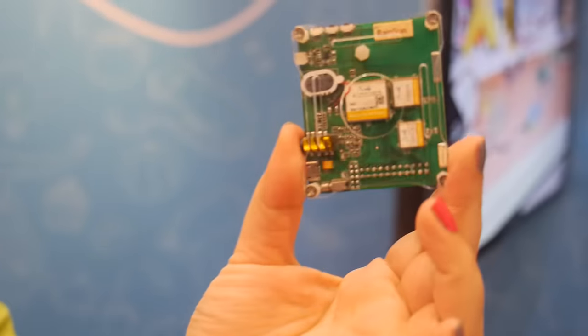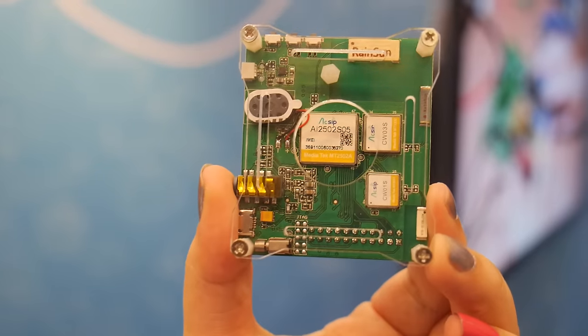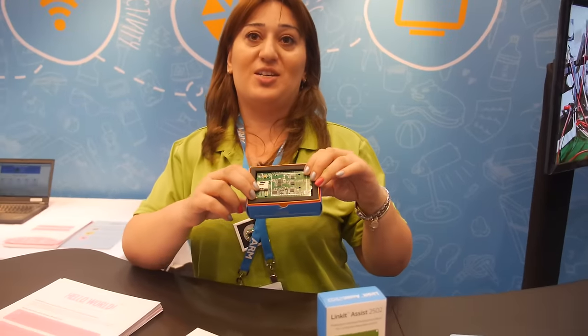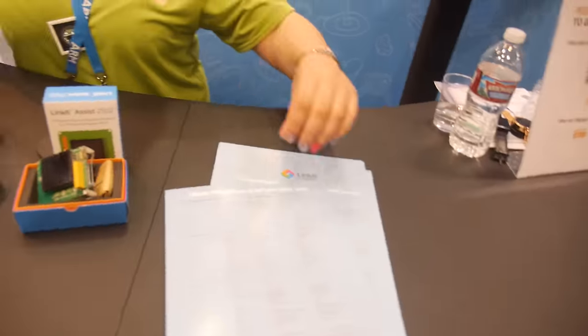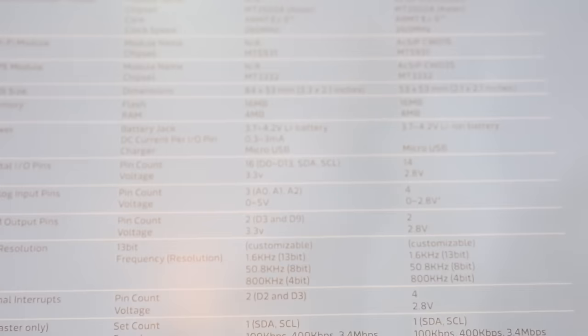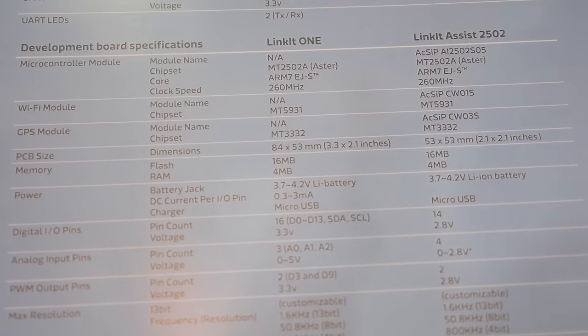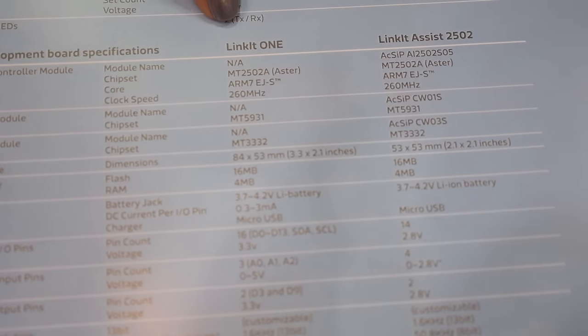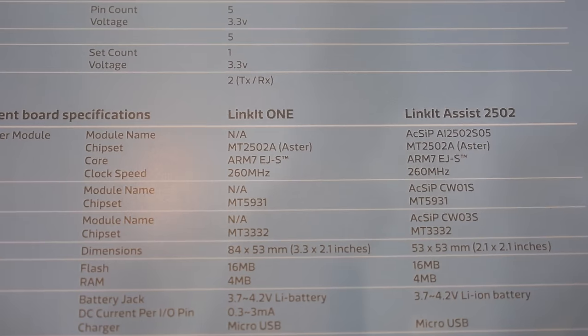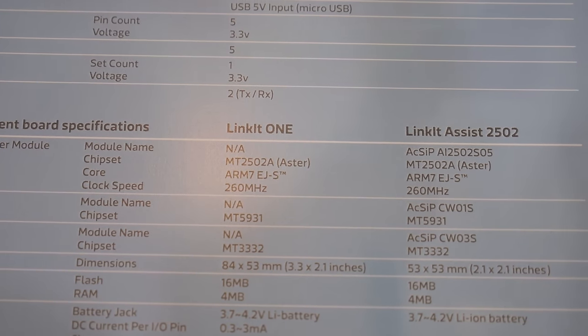This is the back view of our LinkIt Assist product. For the LinkIt ONE it's $59, which is a great price for this IoT platform. These are the specs for LinkIt ONE Connect, which is for Wi-Fi applications, and also LinkIt Assist — it's the MT2502, which is ARM7 EGS.